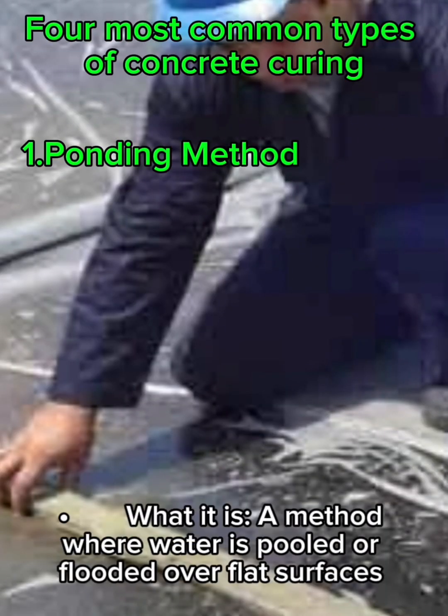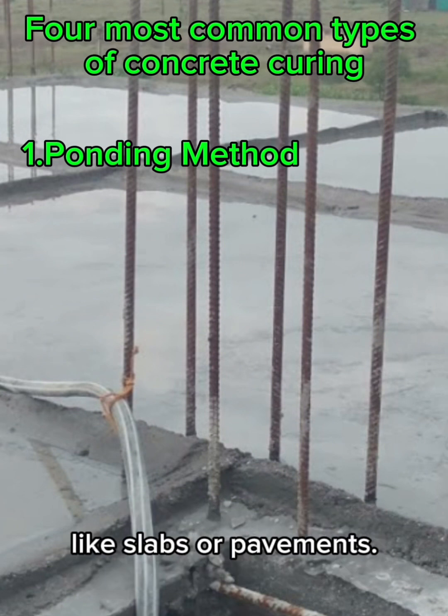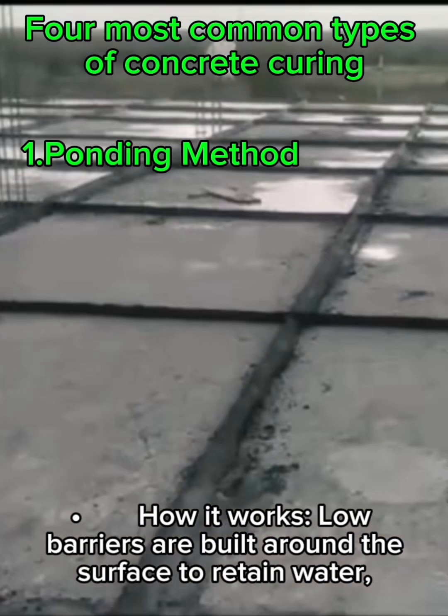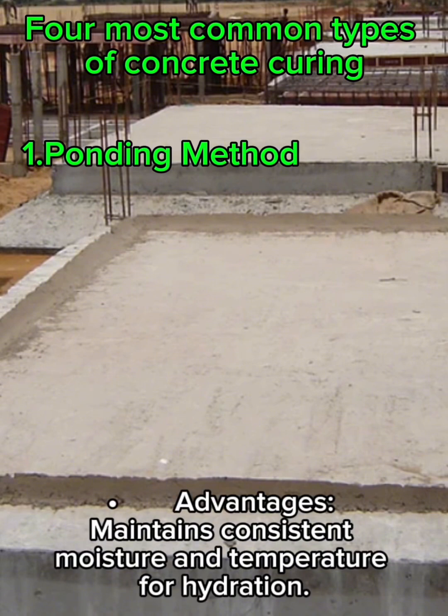Method 1: Ponding. What it is: a method where water is pooled or flooded over flat surfaces like slabs or pavements. Best for horizontal surfaces like floors, pavements, and slabs. How it works: low barriers are built around the surface to retain water, keeping the concrete submerged. Advantages: maintains consistent moisture and temperature for hydration.